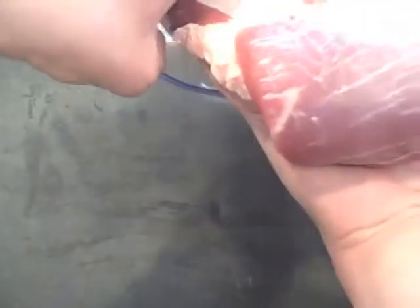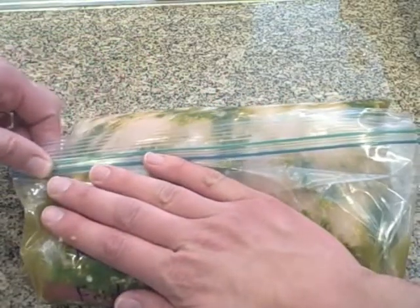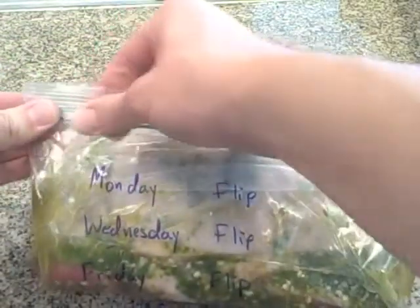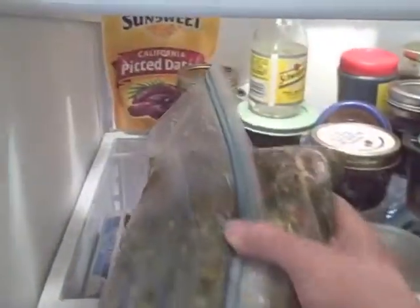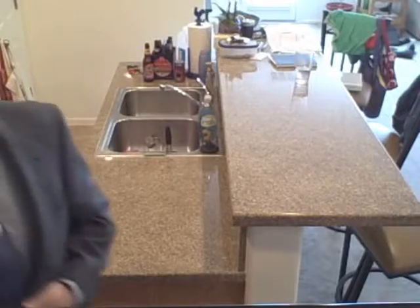The pork belly goes in a gallon-sized zipper bag, then the cure mixture will be added to that, and it's good to really rub the mixture into both sides of the pork belly. Then the air needs to be squeezed out of the bag, and this will go into the refrigerator skin side down. The bag will need to get flipped every other day — I'm starting on a Saturday, so it'll need to be flipped on alternating days.